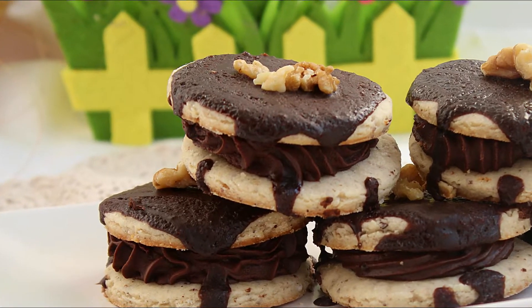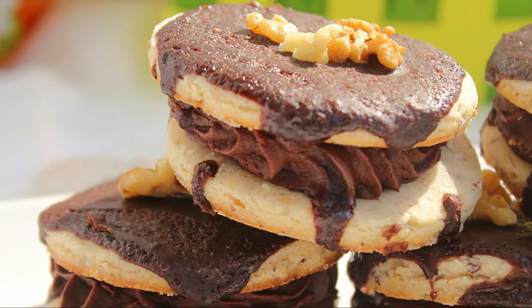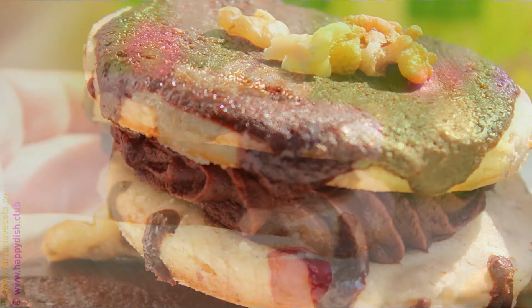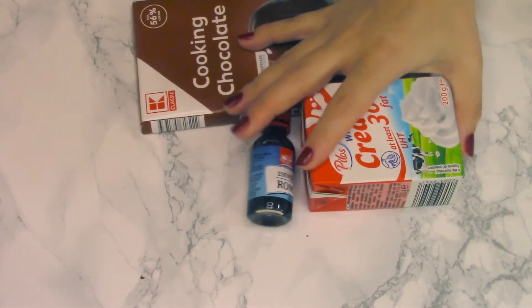Hello and welcome to my YouTube channel! My name is Dana, and today I want to share with you the recipe for these cookies — they are with walnuts and with chocolate filling. So let's start with a filling.